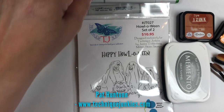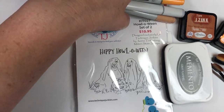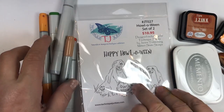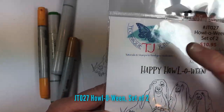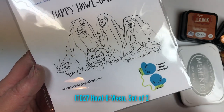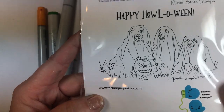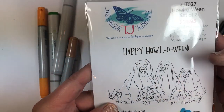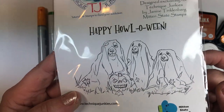Hi everybody, Pat Hontoon here from Technique Junkies. Today I'm going to be making a fun little Halloween card — or should I say Howloween card. We're going to be using JTO 27 Halloween set of two from Technique Junkies. It's made by Jan Tink of Mitten State Stamps for Technique Junkies and it's a two-piece stamp set — the words and these cute little dog ghosts. They're just really adorable.